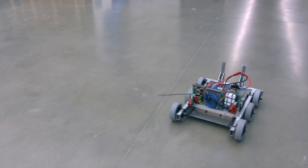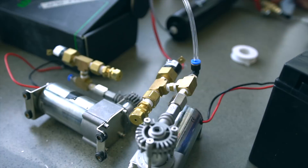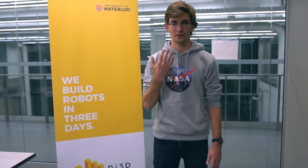We did a bunch of donuts around our shop — it was a lot of fun. We also got our pneumatic system mocked up: we got our tanks and our two cylinders for punching the hatch cover off of our pickup mechanism, and got all that mocked up and tested.